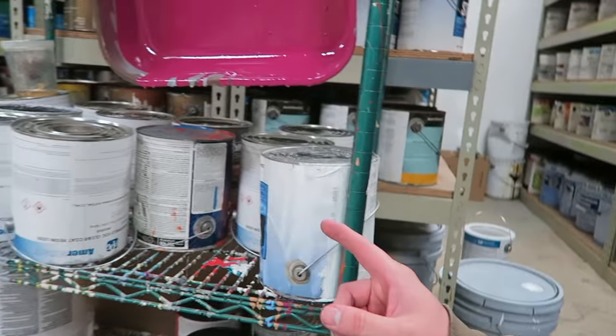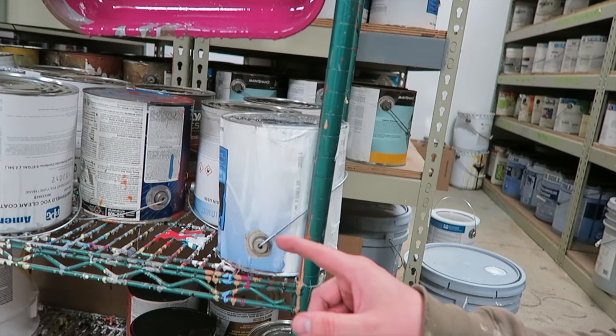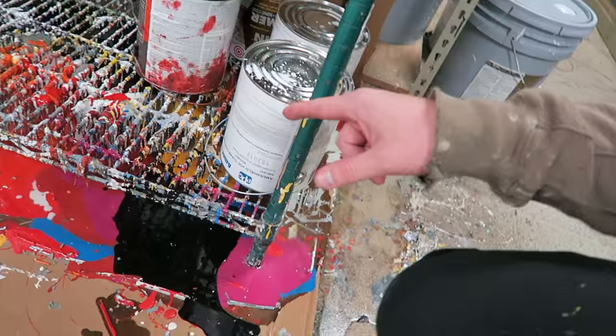I'm getting a behind-the-scenes tour of the paint shop. These are all the old cans that were almost empty — they put them upside down and make cool art. Let's see it.